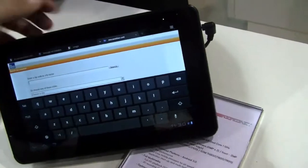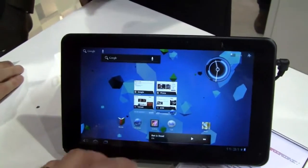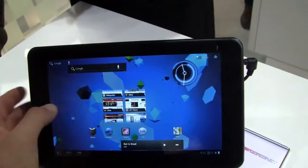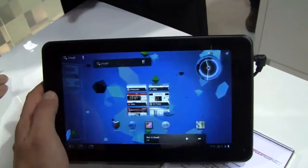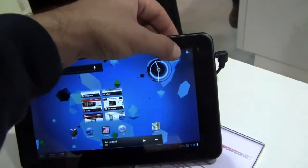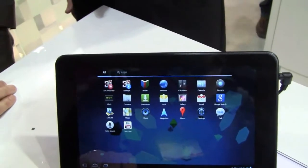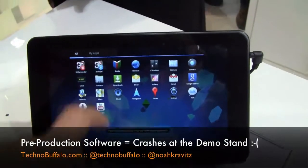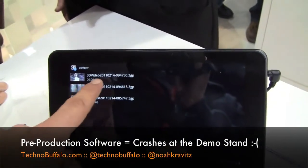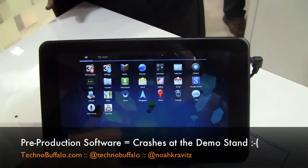We'll go real quick — lots of people waiting to see. Not everything's working fully on here. But it's Honeycomb, so you get all the Google services, multiple home screens, Google voice search, your widgets, all that stuff. And then if we go into apps, we can go to 3D camcorder — insufficient memory. We'll go to 3D player. Here's the 3D player, and it crashed as well.